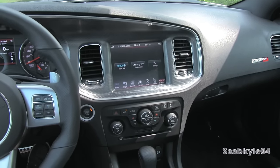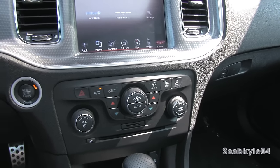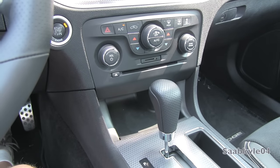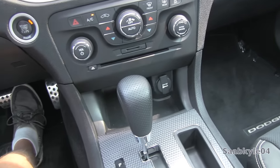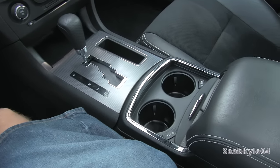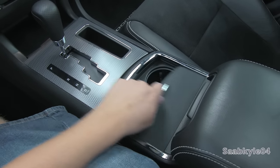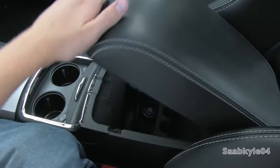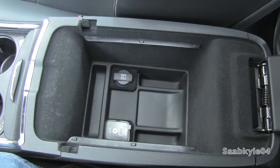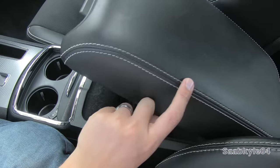Continuing down below, your climate controls, a single-disc in-dash CD player, traction off button to the far right, and hazard switch. Basic radio knobs for tune, scroll, volume, and power are up top as well. There's a little storage down below with a 12-volt power outlet, another pocket in the center console with two heated and cooled cup holders, a full padded center console with a removable tray, coin storage, auxiliary USB, and another power outlet. There's also ambient illumination so you can see inside easier at night.